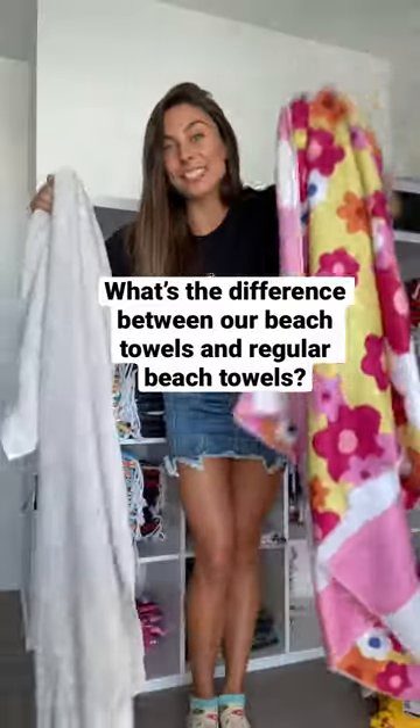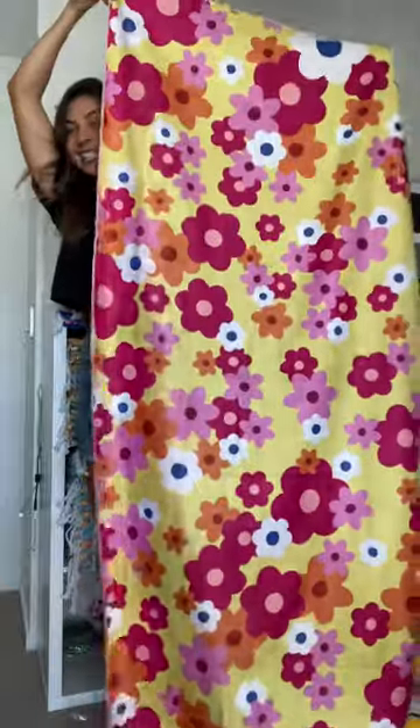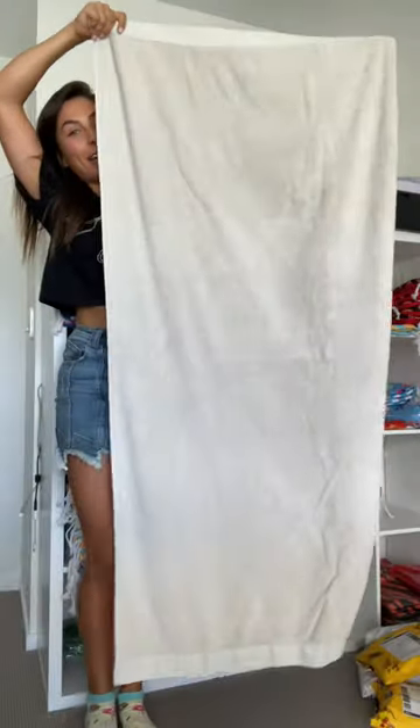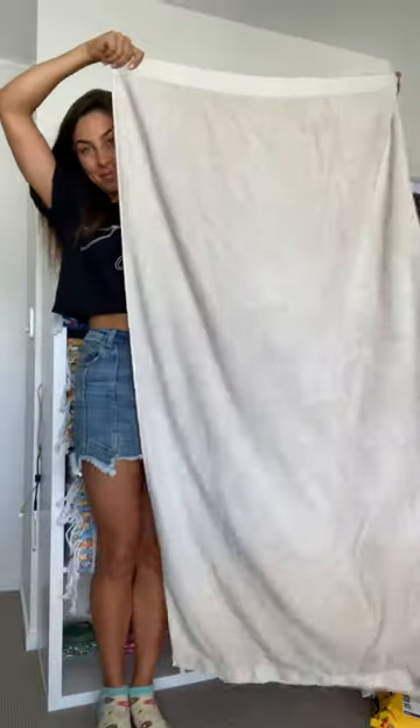I want to show you how compact our beach towels are compared to a regular towel. Our beach towel is nice and large — it's 180 by 90 centimeters, and it doesn't even fit in the camera frame. Whereas this towel is still quite large but does fit in the frame — I think this is 160 by 80 centimeters.